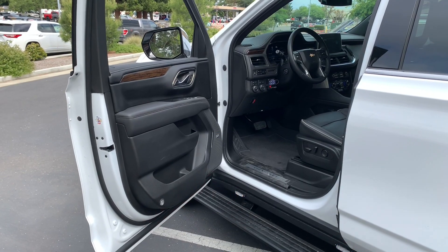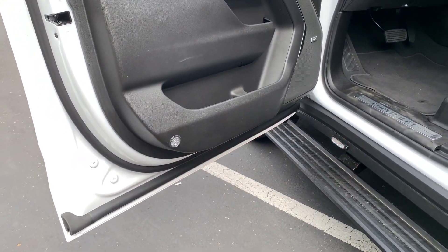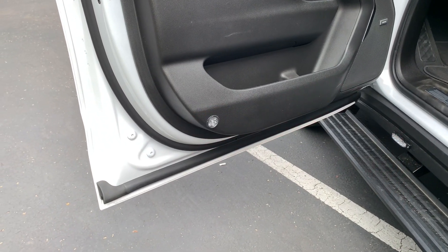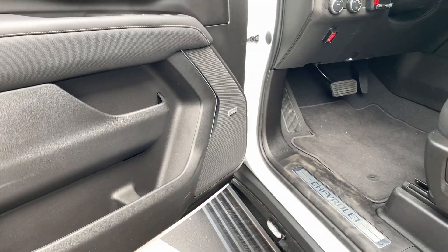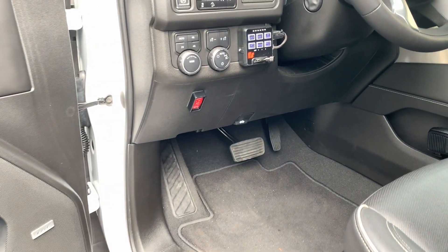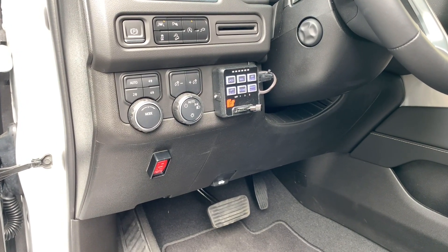Now we'll move into the inside. First, you'll see on the door panels we installed light heads that flash when the door is open. That way, if the driver or any of the occupants step out into a roadway when they open the door, you avoid collision with vehicles that are traveling down. Here is your siren controller.